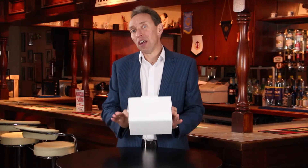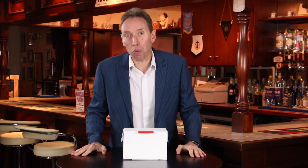Hi, my name's Mark Shortland and this is the AmazeBox. I know what you're thinking — what's the AmazeBox? Well, I'm glad you asked that, I'll show you.